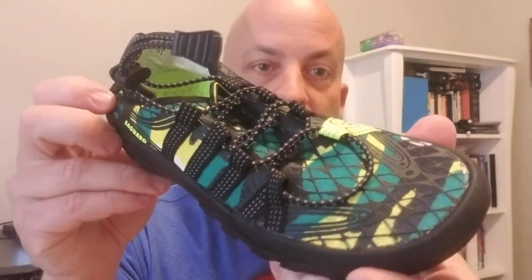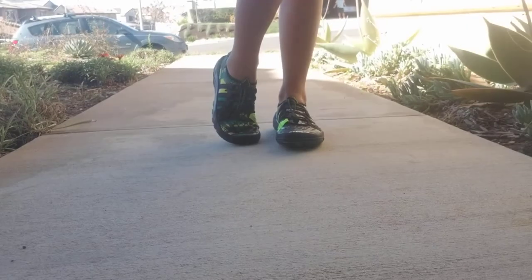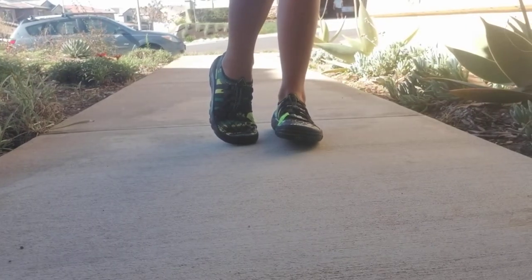There are tons of colors — we looked through three or four different listings, each with probably 20 or 30 colors. We really looked around, and this is the one she liked, so we're going to have her try them on and give her first impressions.